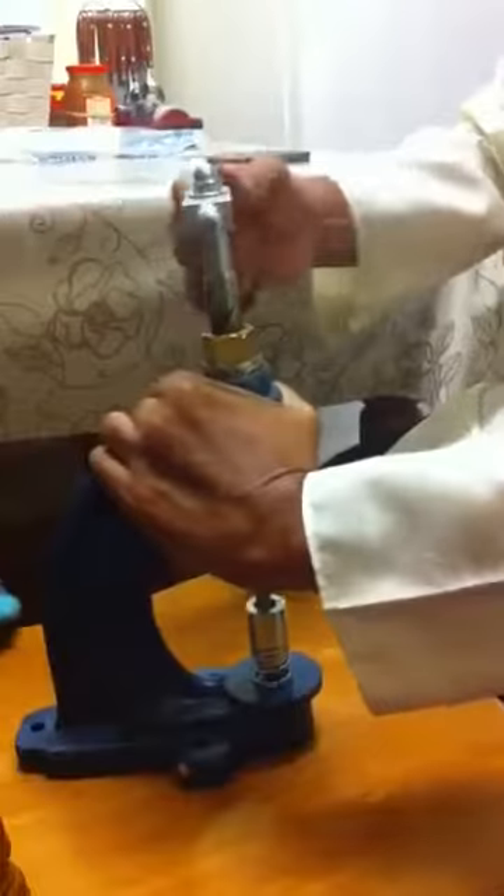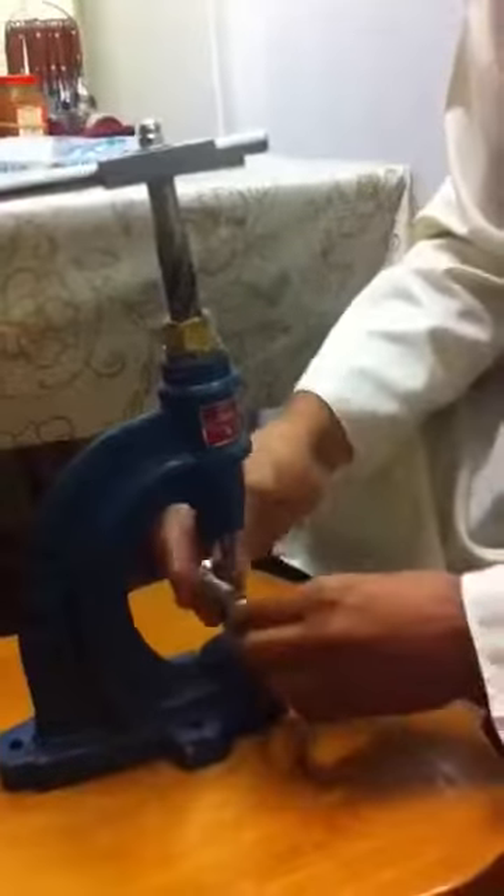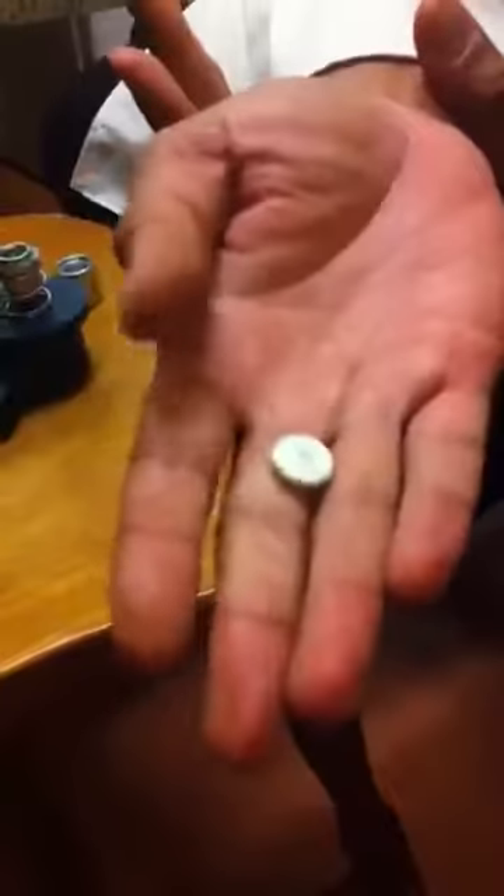Place it upside down and now turn. If it's fixed on the table it'll do it properly. Okay, thank you.